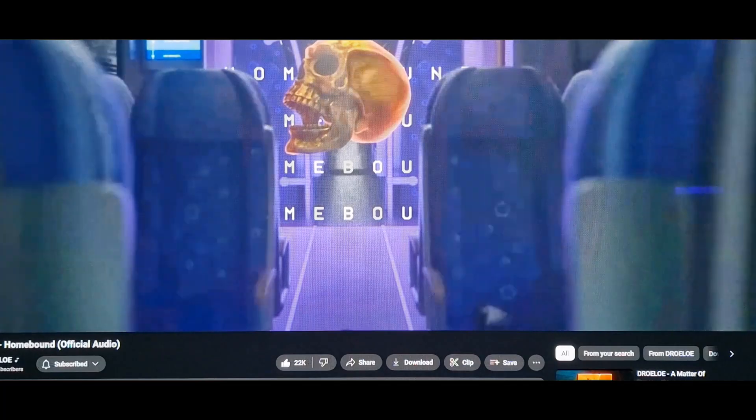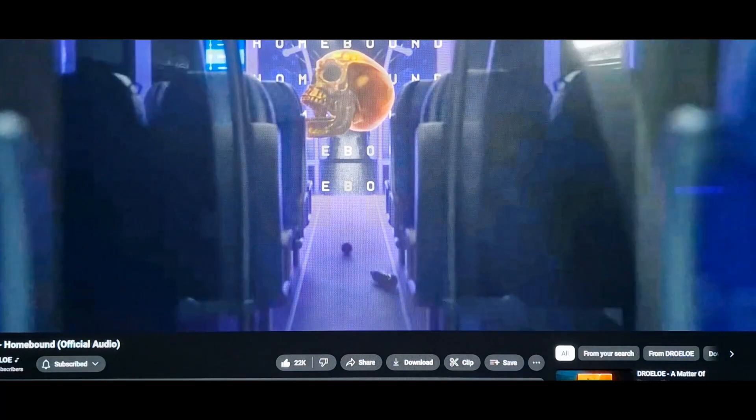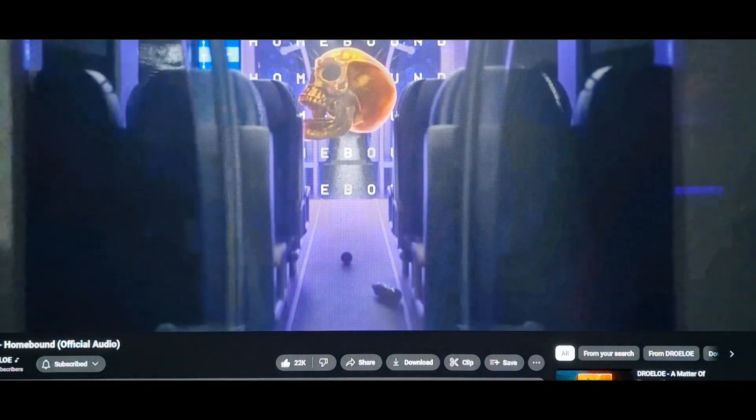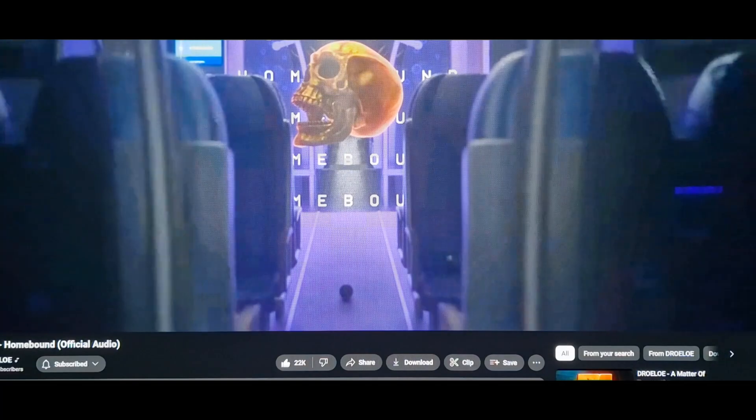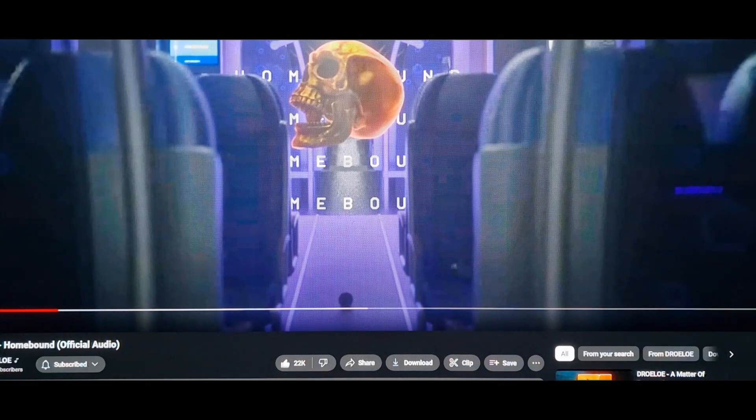So this is without the equalizer, and this is with the equalizer on. Having the Dolby equalizer on makes a huge difference to the sound quality and gives it a little bit of extra oomph. I'm going to leave it on for now, but we'll turn it off when we get to the drop as well.